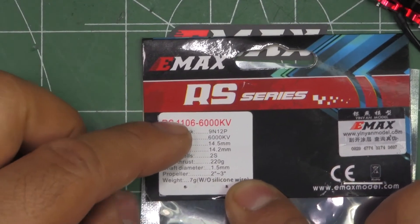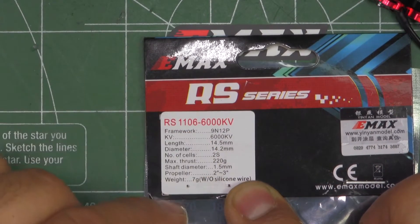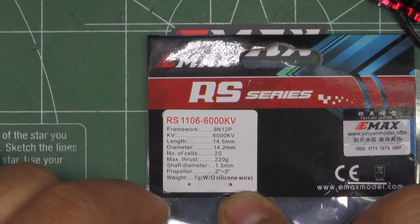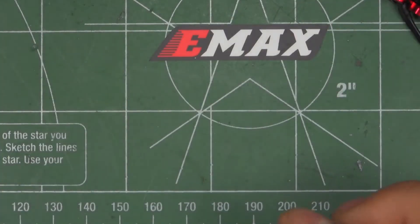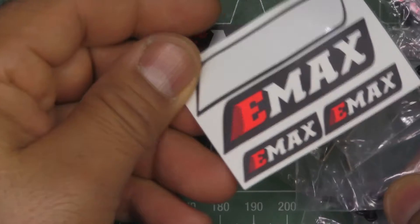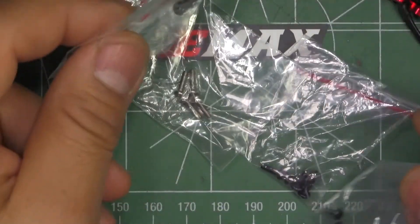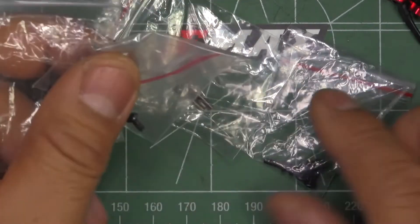They list the specs right here: KVs, dimensions, number of cells, what propellers to use. But we almost never pay attention to those. They also include a set of stickers and a bunch of screws — all Allen screws, in different lengths.